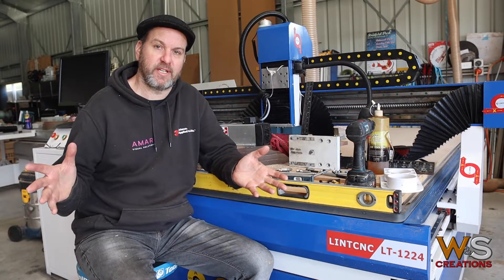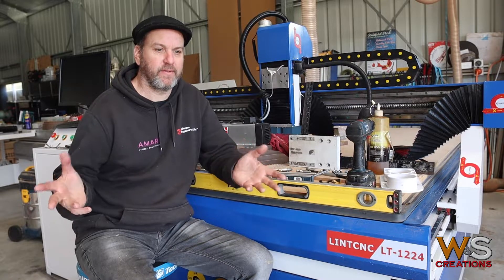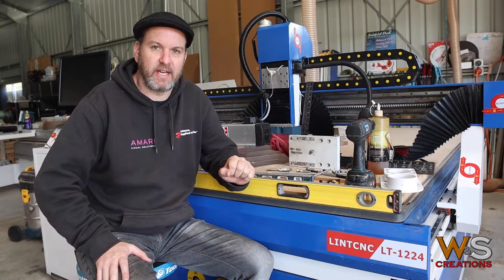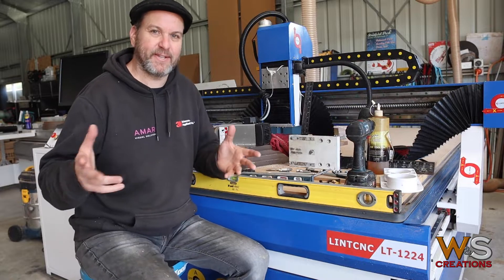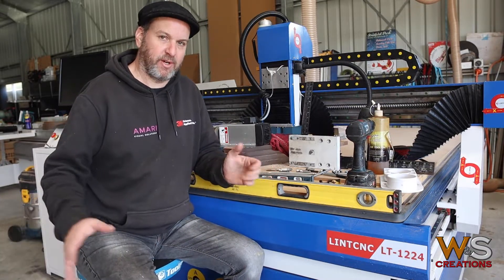I unboxed this CNC about three weeks ago and played with it for about a week, so I've only really used it for the last seven to ten days, working out its bugs and learning how to CNC. It's been a great learning curve.